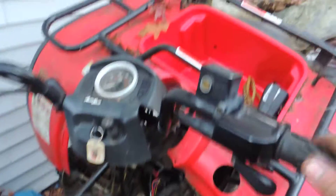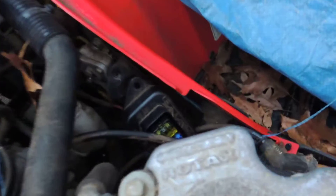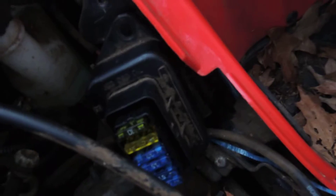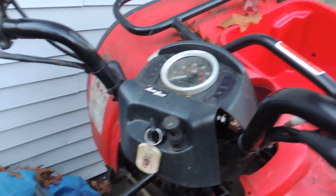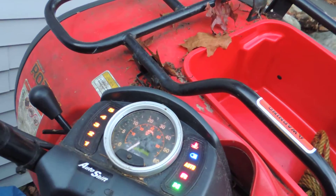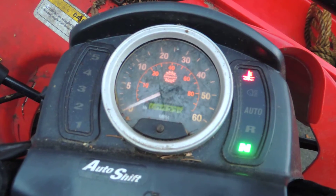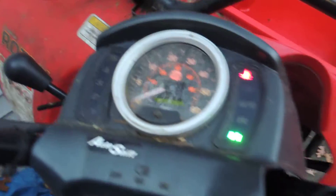I have the new module installed and a new 20-amp fuse installed. I'm going to go ahead and turn the key on and see what happens — and there we go. Let's see if it turns over.